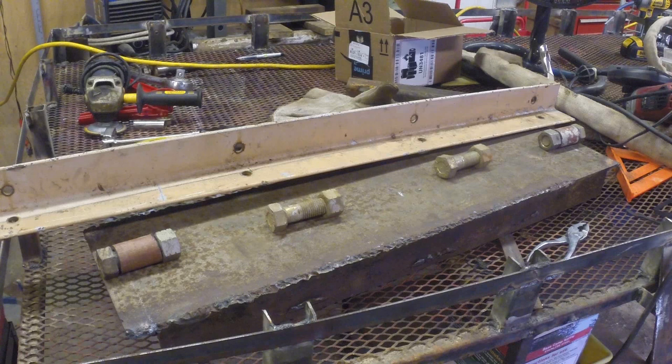For some reason all of the bolts came out easily — I've never taken bed bolts out where they come out easily, and if you ever have you know that. So we pulled the bed off. The frame is in good shape, it's a six-lug pattern. I don't know what axle or rear end it has in it, but now we're here.